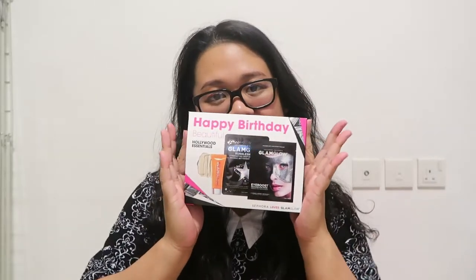Hey guys! Welcome back to my channel. This is Aya. For today's video, I will be sharing with you my Sephora birthday gift.